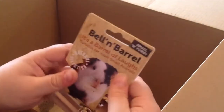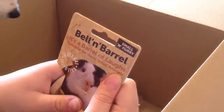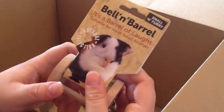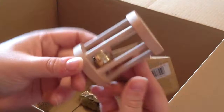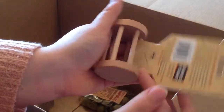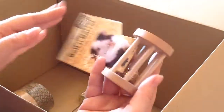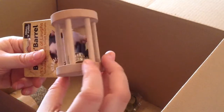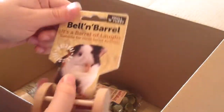The next thing I bought was this Bell and Barrel by Small Theory — it's called a barrel of laughs. I've never bought one of these before for the pets so I thought I'd give it a go. It's nice and small. I'm not sure if the bell is safe if they chew through it — if any of you guys can let me know that'd be great. It's a decent size actually and it looks really natural which I like. There's a little jingle over there.